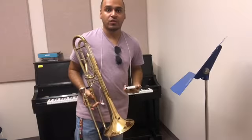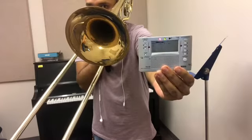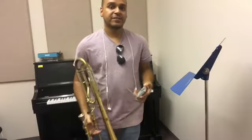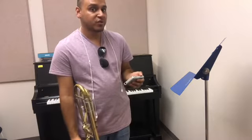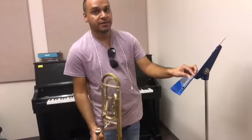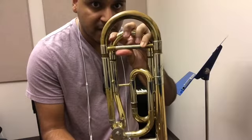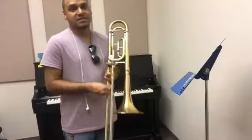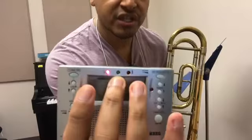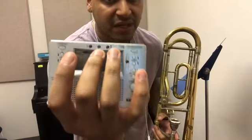I'll go ahead and play the tuner a little bit closer so you can see. As you can see from the screen, the tuner read me as 10 sharp. So that means I have to pull out on my slide. You're going to take your tuning slide and pull out just a bit, then play again to see if your pitch is correct. You want to be sure that your pitch hits the center light, which is the green light. If it's not there, you have to keep adjusting until it gets correct.